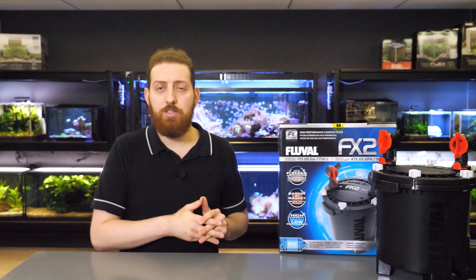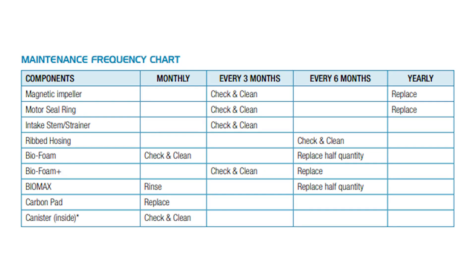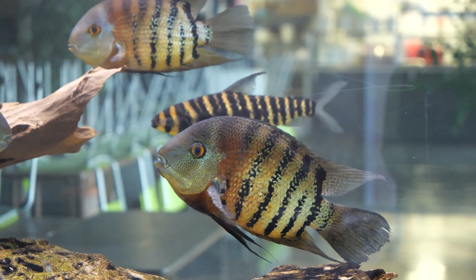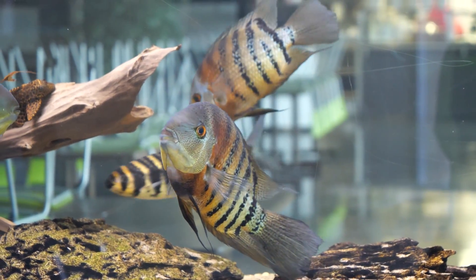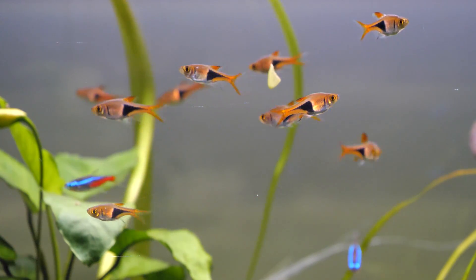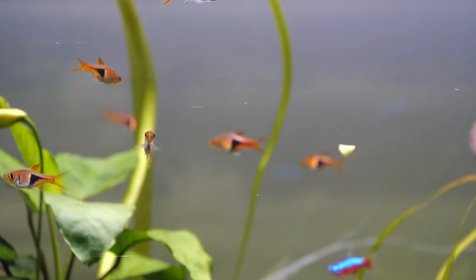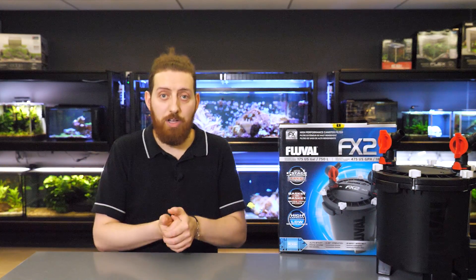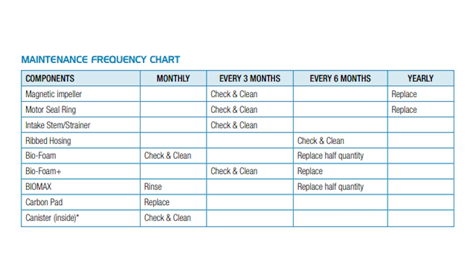To start, I'll put the FX2 maintenance frequency chart up on the screen. This chart is a guideline to how frequently the different parts of an FX2 filter should be cleaned or replaced. Keep in mind that the nature of your particular aquarium will impact the frequency — if you have a lot of fish or very large fish that produce a lot of waste, you'll want to clean your filter much more frequently than a standard community setup. The chart is also linked in the description below, and I recommend consulting it from time to time to stay on top of maintenance.